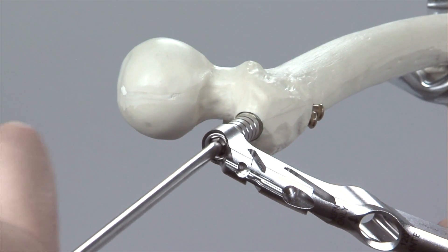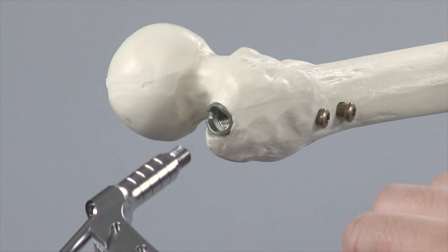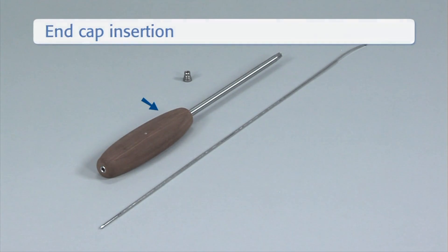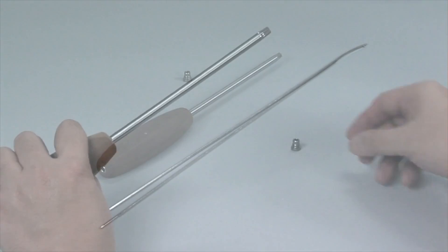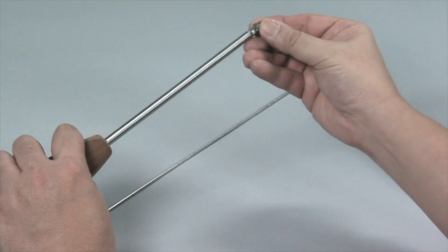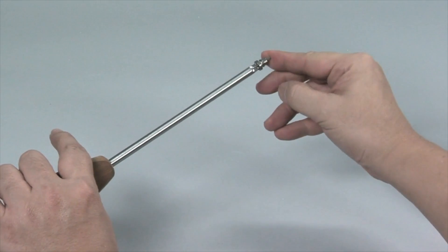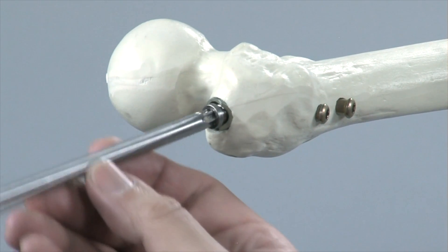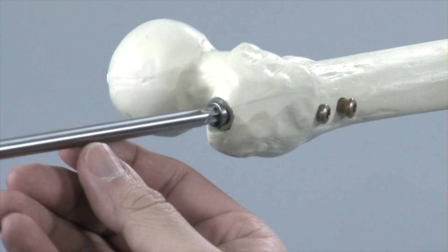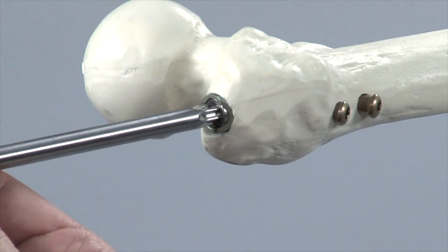To insert the end cap, the cannulated T40 star drive screwdriver and the 2.8mm guide wire with hook are needed. The end cap is fixed on the end of the screwdriver and the blunt end of the guide wire is slid through the end cap and the screwdriver. The hook of the guide wire secures the end cap during insertion. To minimise the chance of cross-threading, the end cap is turned anti-clockwise until the thread of the end cap aligns with that of the nail, then turned clockwise to thread it into the nail. The screwdriver and guide wire are removed.